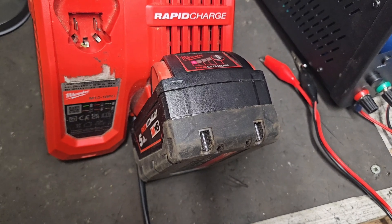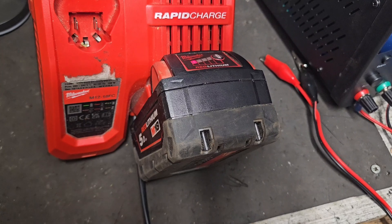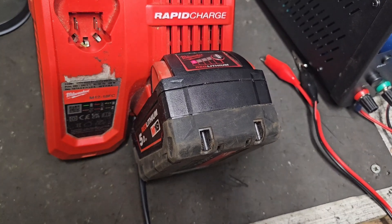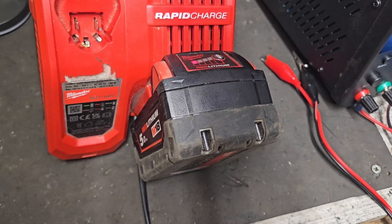The jump start method is good in a pinch — if you're out on site or in the field somewhere and you just need to get a battery going and haven't got time. But if you have access to a workshop and a power supply, this is what you should be doing.